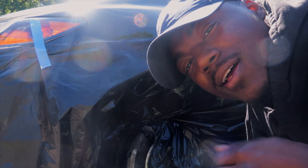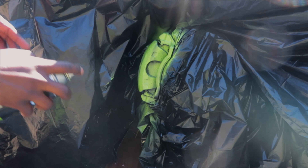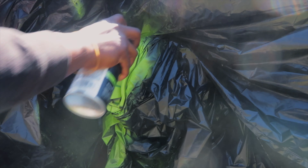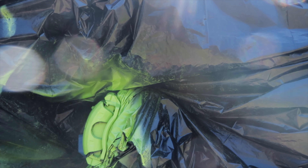A few moments later... This is the very last coat I'm about to put on the calipers, so let's get to it. Let this bad boy dry so we can start on the other side. Two hours later...